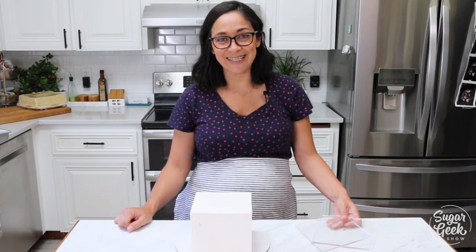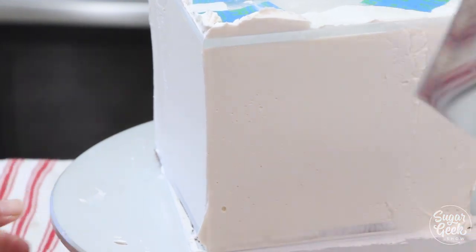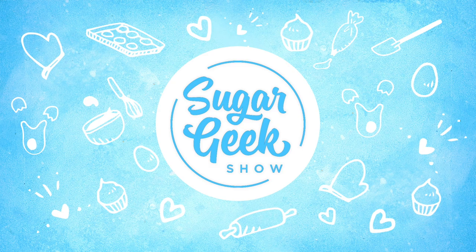Hey Sugar Geeks! Liz here. Today I'm going to show you how to get perfectly sharp edges on your square cakes using something called acrylics. Coming up next on The Sugar Geek Show.